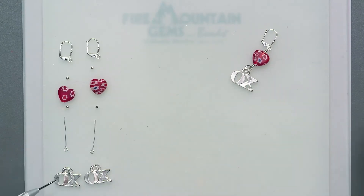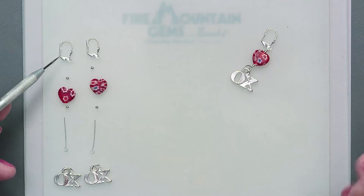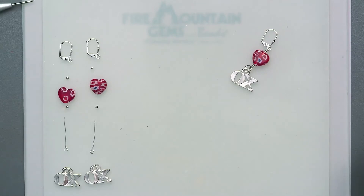It starts off with the Hugs and Kisses charm, a silver plated eye pin, a couple of silver plated beads, this really cute little millefiori glass heart, and a silver plated lever back ear wire. I'll put it together for you and show you how.